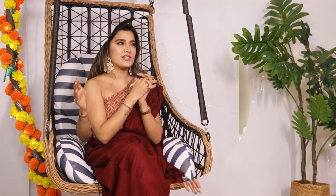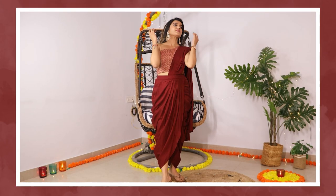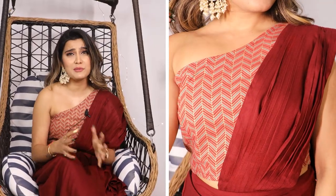Alright, so next — in the last look — I don't know how to tell you how much I am in love with this look. The gold-toned color this festive season is so good. This is from Mabish by Sonal Jain, and it's their maroon solid cowl saree with an off-shoulder blouse. You get a rust, orange, and gray color combination on the blouse, and it's one-shoulder. Quite interesting. I feel so good wearing it and accessorizing it. The blouse is also very beautiful and can be paired with a skirt or pants.